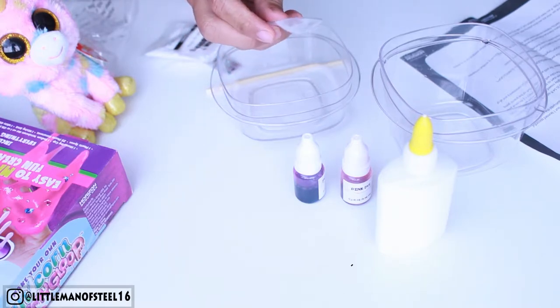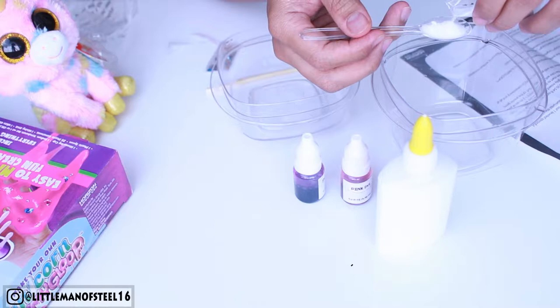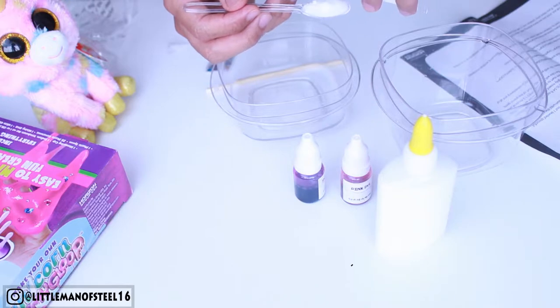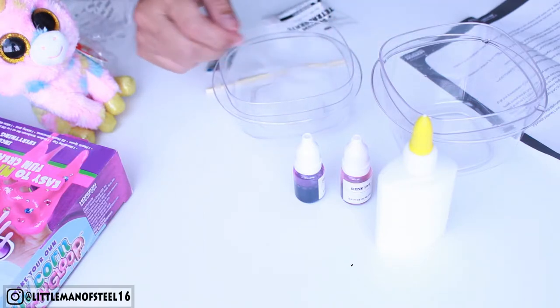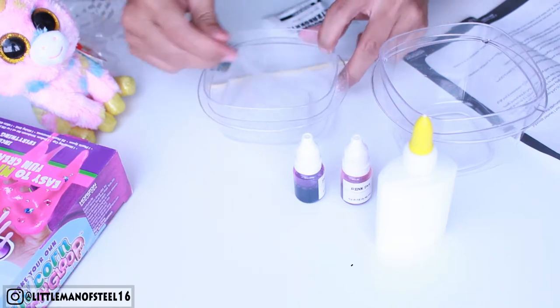Using the provided spoon, scoop out one leveled spoonful of sodium tetraborate and pour it into the cup of water — just one leveled spoonful. Then stir the solution with the plastic spoon until the sodium tetraborate dissolves.